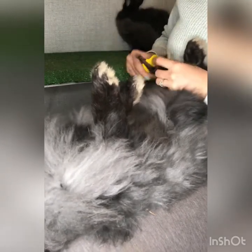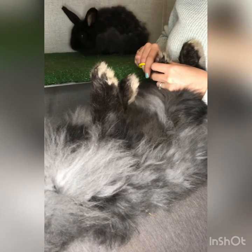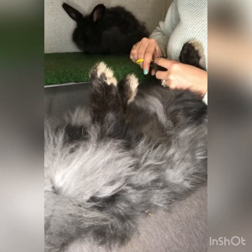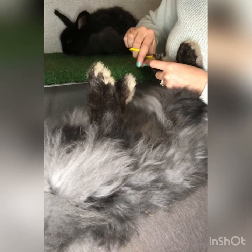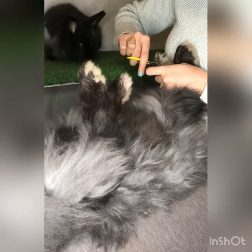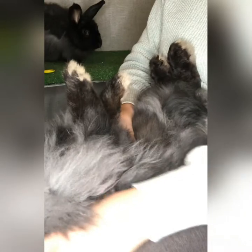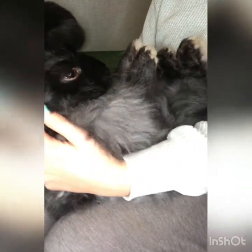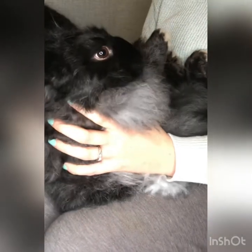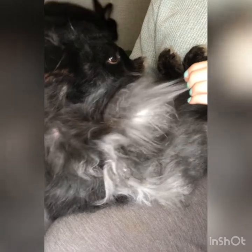I try to be somewhat quick about it if I can — it's not their favorite position to be in, understandably. Then we're going to give her a little break in between getting her nails done and getting her belly trimmed. I'm going to lift her up; you want to elevate their lungs above their hind feet. It helps with their breathing and helps her stay calm.